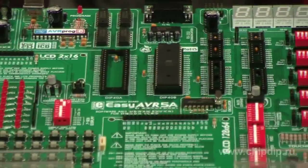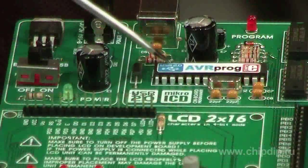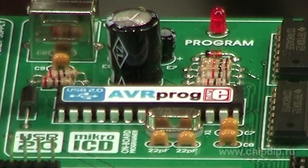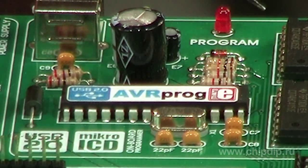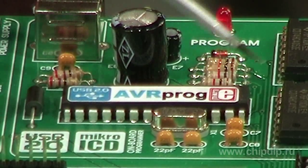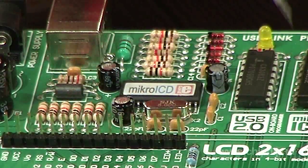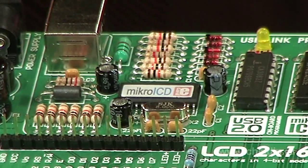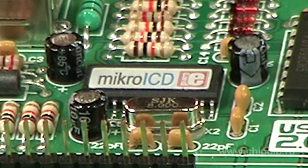Laboratory benches manufactured by Microelectrics are designed to help you out. Why are they attractive for beginners? There is a built-in programmer on the board, so you won't need to buy a separate expensive device. There are also a lot of different elements installed which can be controlled by a microcontroller.